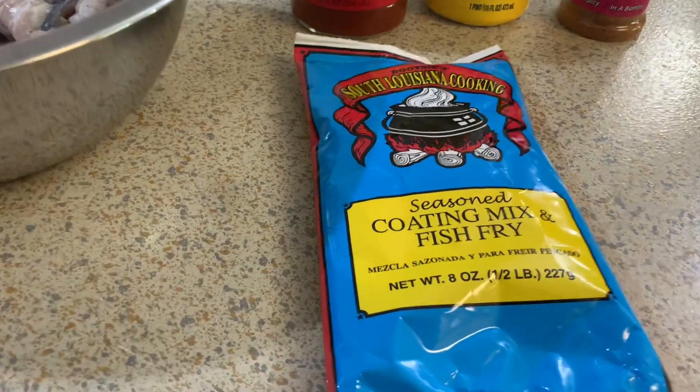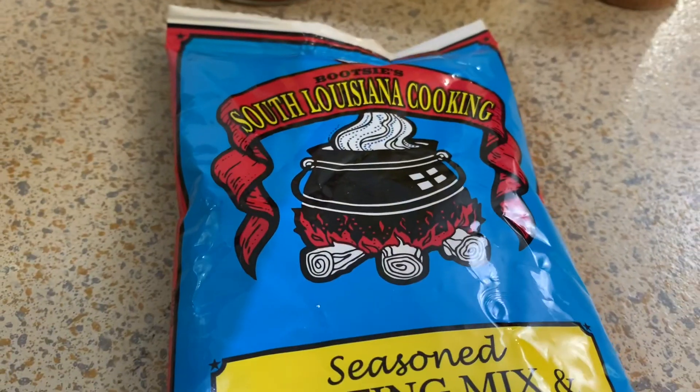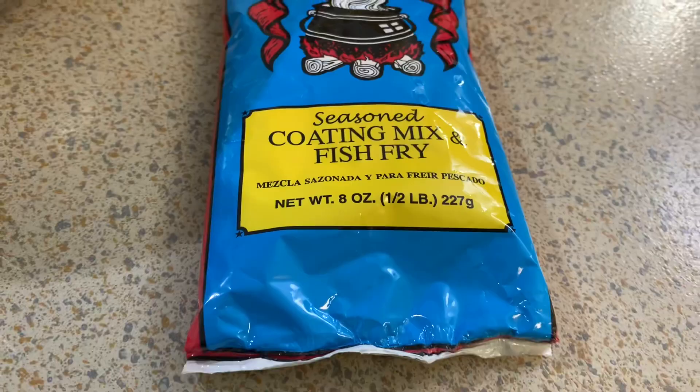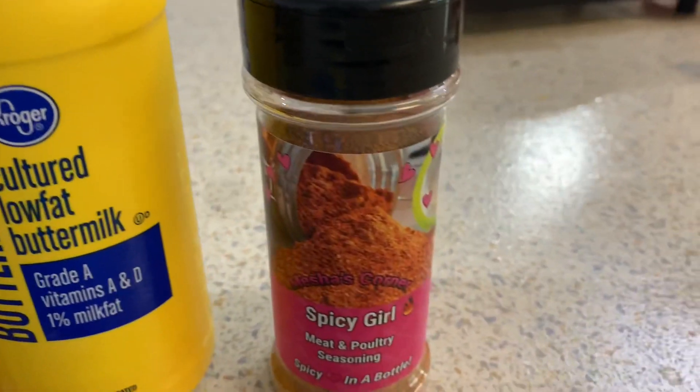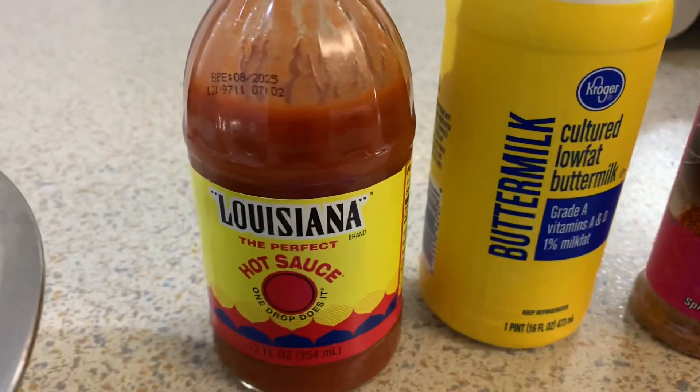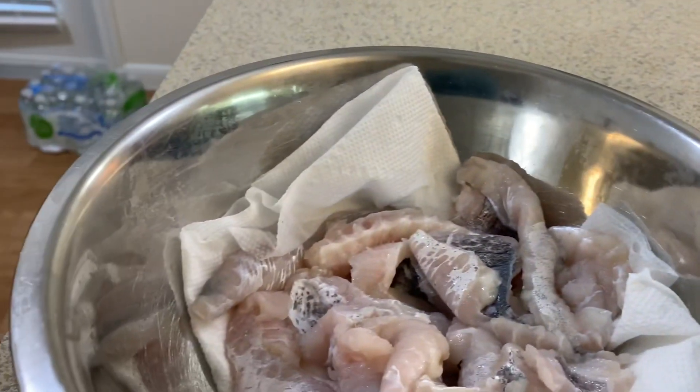My name is Misha, welcome back to Misha's Corner. Today I'm going to show you how I fry up these easy, simple catfish nuggets. This is the fish fry that I'll be using, as well as my Spicy Girl seasoning, some buttermilk, and some hot sauce.